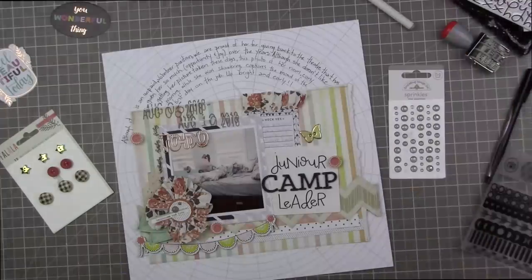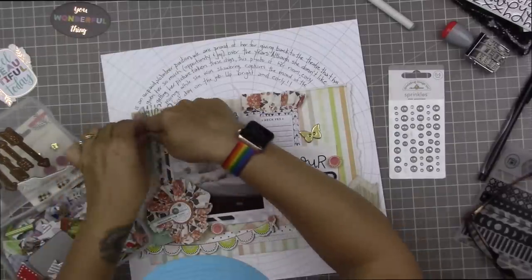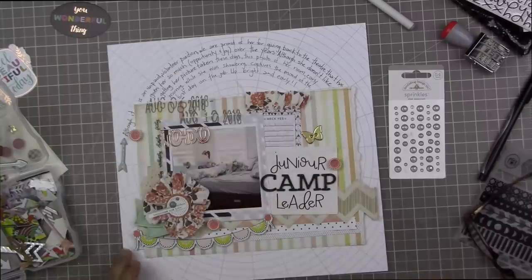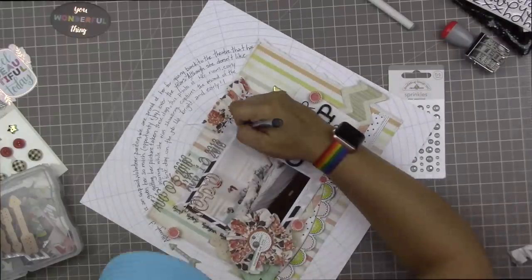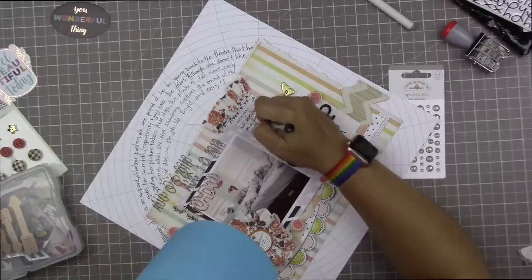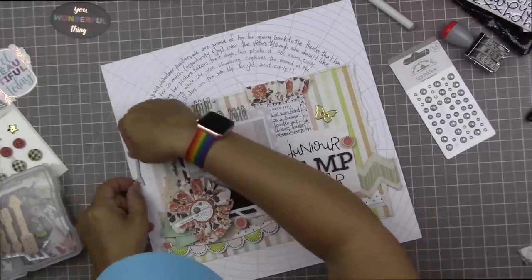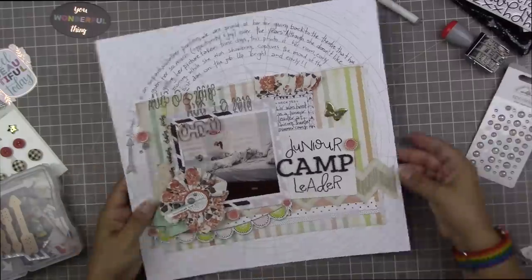The one thing I don't like about this page is that 'although it' ended up separated from the rest of the journaling — if I had known, I might have arranged it differently. But I probably could have covered it up, and what I've decided to do is just go with it and use it as a design element. I'm going to emphasize 'although it' and make it really clear where the journaling starts by putting an arrow pointing at the word 'although,' which is the beginning of the storytelling part of this page. We have like a data point — 'Liv was hired as a junior leader' is the basic information — and then the story behind it curves across the top of the page.